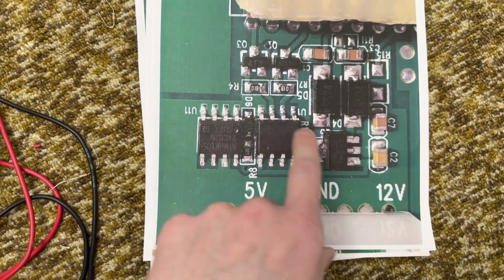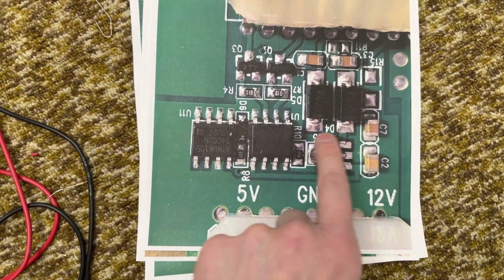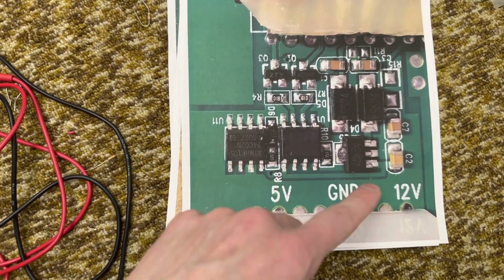This is a 5-volt regulator. This is an NPN transistor. This is a PNP transistor. And then capacitor, capacitor, resistor, resistor. These diodes aren't that important — they don't really do anything too critical. Basically just make sure all this works.